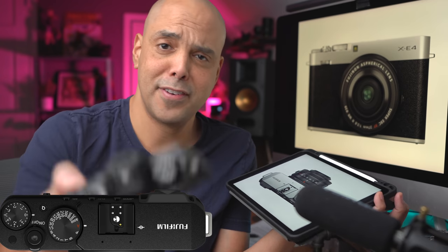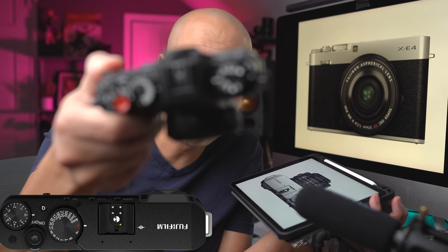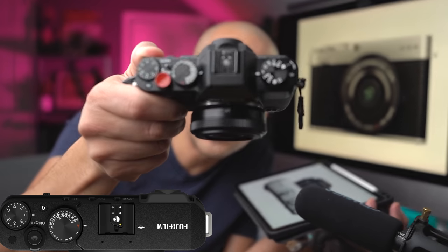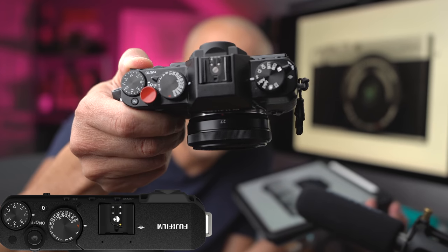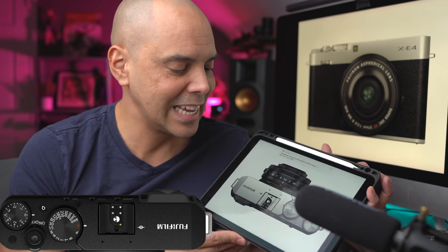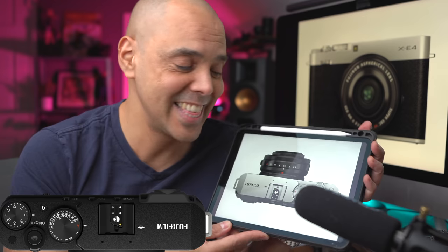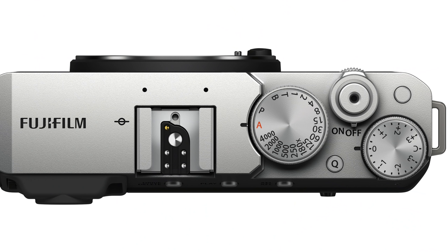If you notice my X-T20, it's a little busy on the top — there's a lot of dials, there's a big hump — so the rangefinder style of camera is really clean and nice. Again, that is the theme, and I do like it. The Q menu is now on the top, and there is one function button on the top.